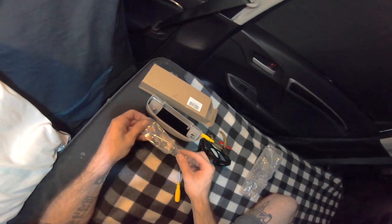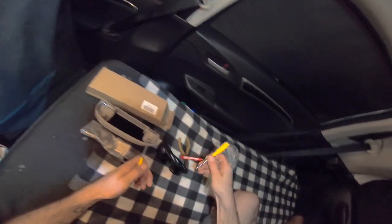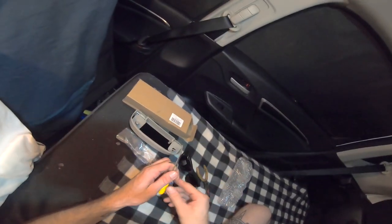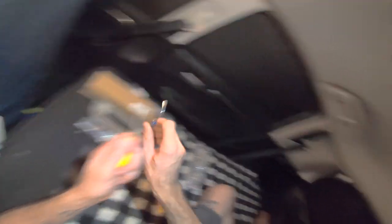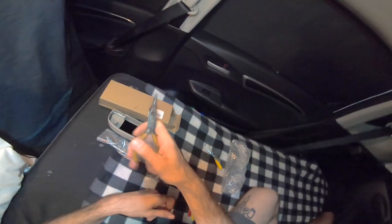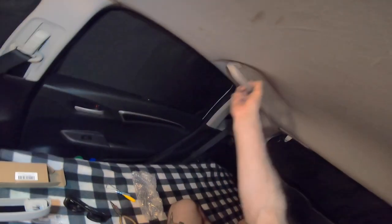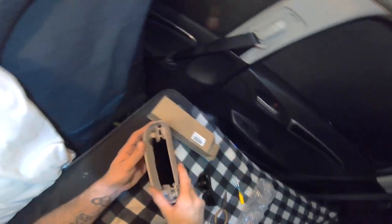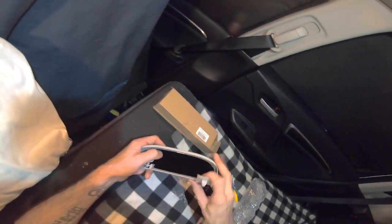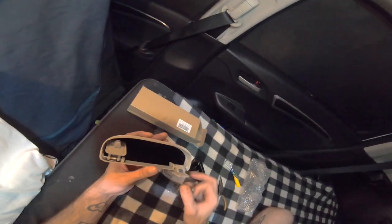It comes with one flathead screwdriver and this goofy one. I would suggest getting a second one, and it does not come with a needle nose plier. You can use both of these to wiggle this out but it is kind of difficult, so I would suggest picking up a needle nose plier. Another question you might have is if you put a bunch of stuff in here and drive around, do you hear it rattle? So far I have not, because there's a little felt piece in there, so even when things slide around I really don't hear anything.